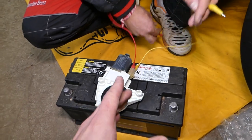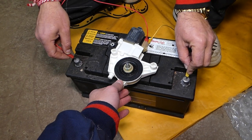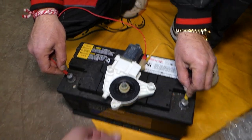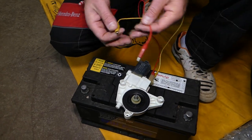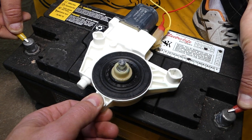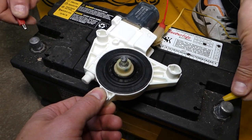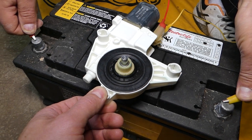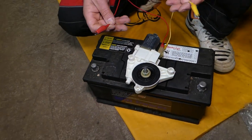Now, with the wires connected like that, when you give it a 12-volt supply, the motor will start turning. If we switch the wires — negative and positive — the direction of the motor will change. Let's switch it again; check it out how it starts turning the other way. That way you can figure out if your window motor is working or not.